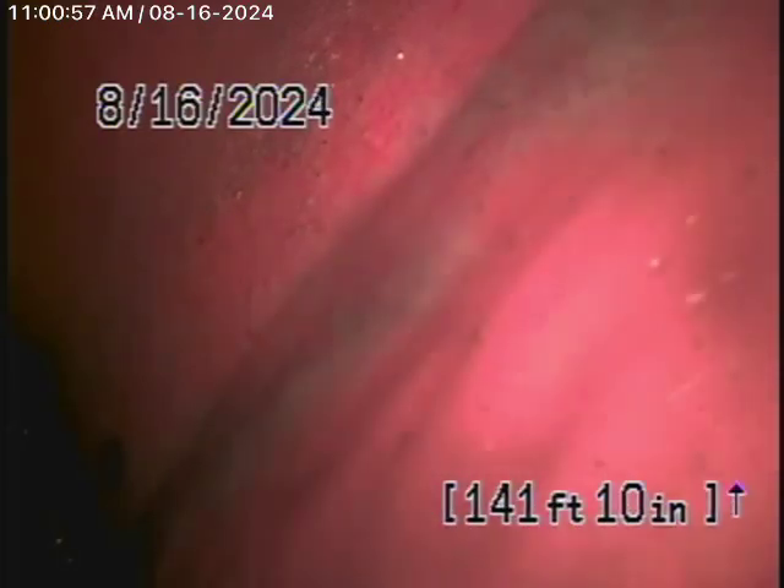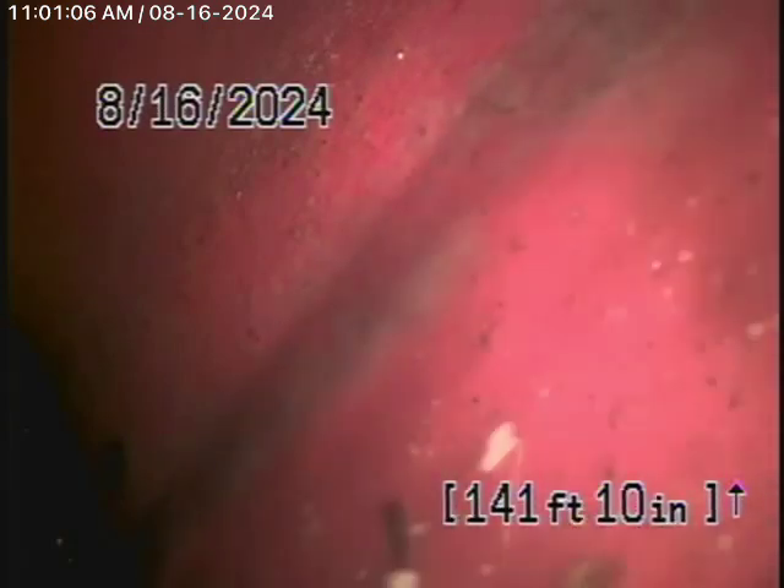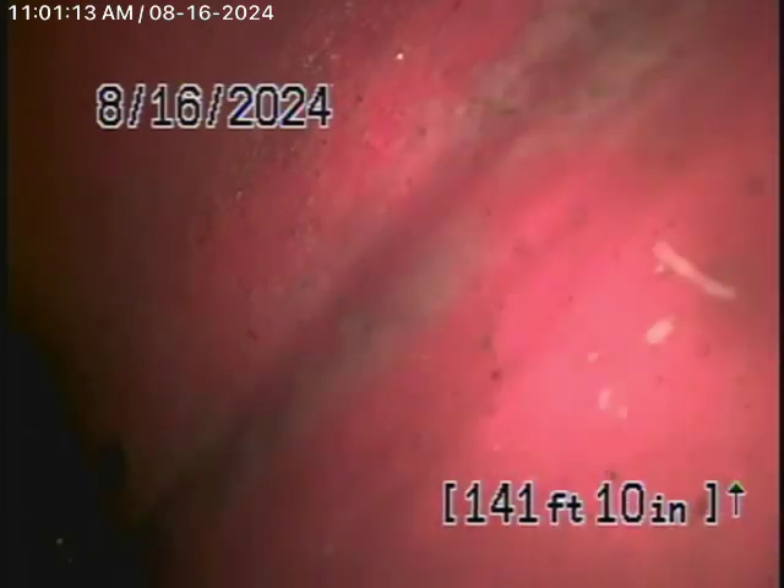Your general inspector will crawl underneath the house and physically look at everything. We're running our camera from a 3-inch clean-out located here by the ADU, and we have our camera in the line at 142 feet, which brings us up to the city sewer in the street.